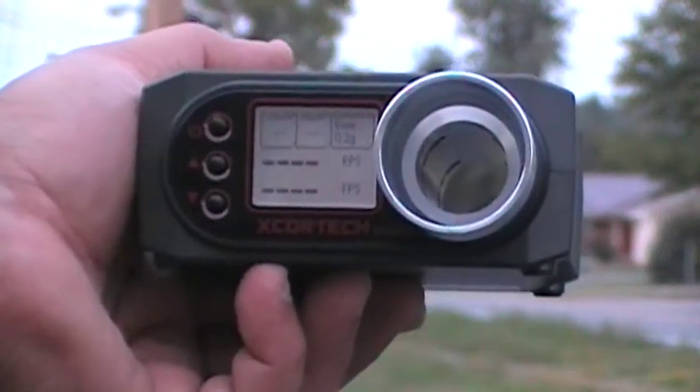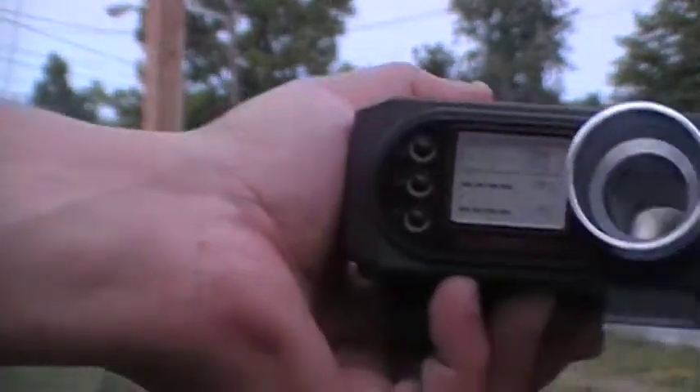Alright guys, Jedi270 here. We're going to chronograph the Umarex USP45 with the X-Protect 3200. Let's see what we've got.